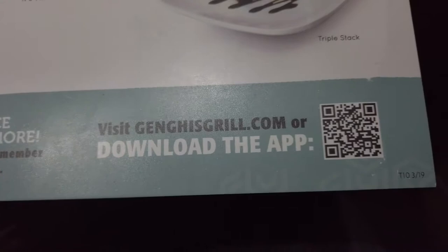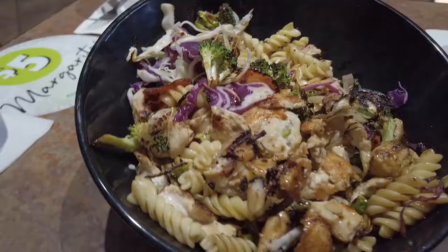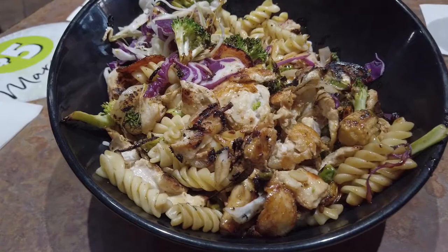I was busy filming and the food got set on the table, so my order came and this bowl is huge — a lot of food. This is the large bowl with island teriyaki, chicken, cabbage, broccoli, onion, tomato, and a little bit of garlic sauce.